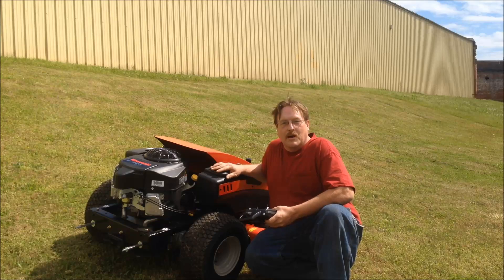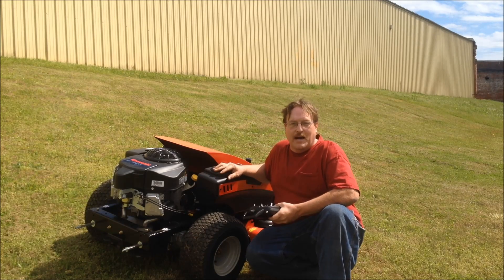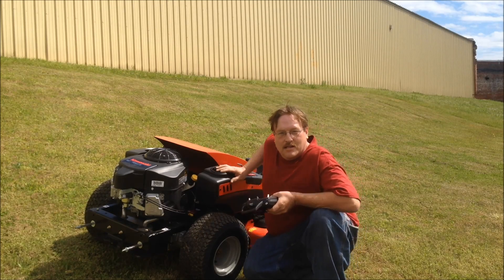Okay, so here we are — we're going to mow the hill once without the weights installed. In my experience it's going to be next to impossible to keep it in a straight line, but here we go, let's see what happens.